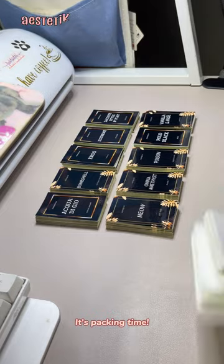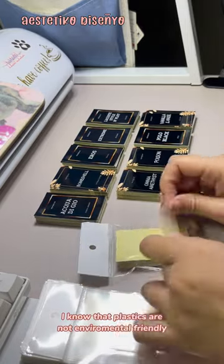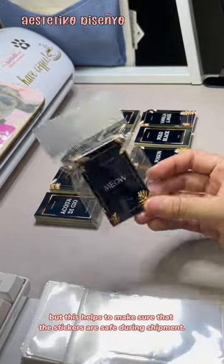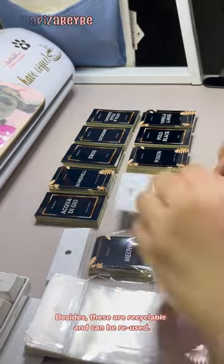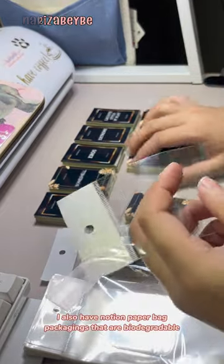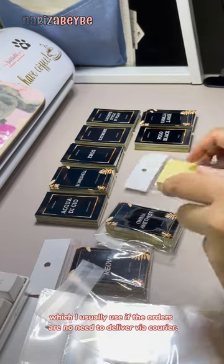It's packing time! I'll put every set of stickers in individual sealed plastics. I know that plastics are not environmentally friendly, but this helps to make sure that the stickers are safe during shipment. Besides, these are recyclable and can be reused. I also have Notion paper bag packagings that are biodegradable, which I usually use if the orders are not needed to be delivered via courier.